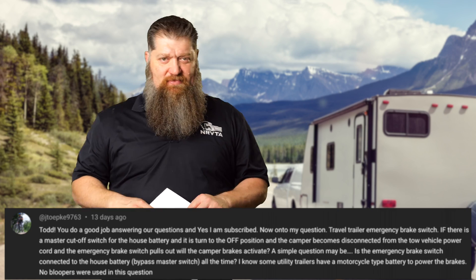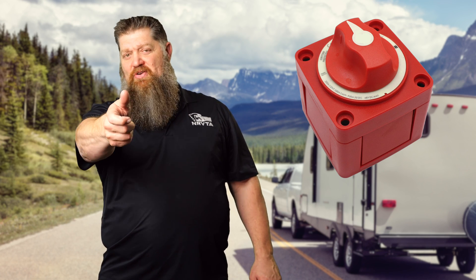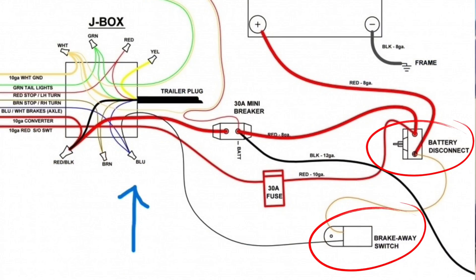The answer is yes. I know what he's asking — Todd, you tell us we should turn off that master disconnect. I will never tell you that. That's the most misunderstood thing there is. But in the event you turn that off, you don't want to send power down to certain things. That seven-pin connector and that number two wire coming over — if I disconnect that to my breakaway switch, will the breakaway switch connect to my batteries inside the coach and still activate my brakes? The answer is yes. That is an emergency and a life safety issue, and it is not running through that master disconnect switch. It's its own dedicated line over to the brakes.